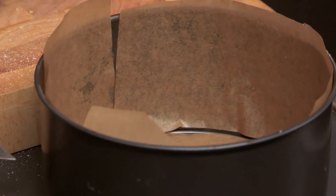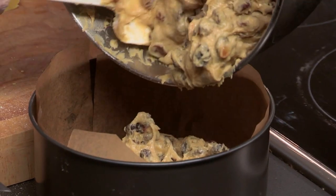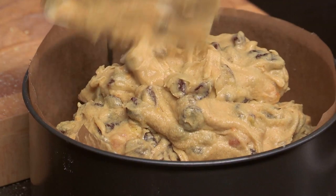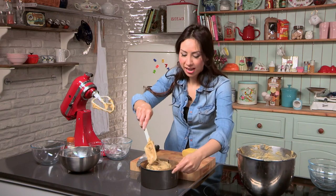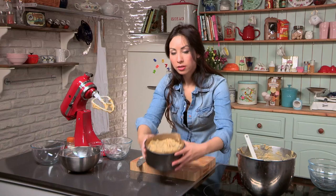My cake tin is greased and lined, and my oven is preheating as well. So now just pop all your cake mixture into the cake tin. This cake traditionally is had at Easter time — it makes a bit of a change from chocolate, and you can get the kids to help decorate this one too. Lots of fun. Smooth down your mixture, and now this is ready to pop into the oven. You need to cook it on a very, very low heat for at least an hour and three quarters.